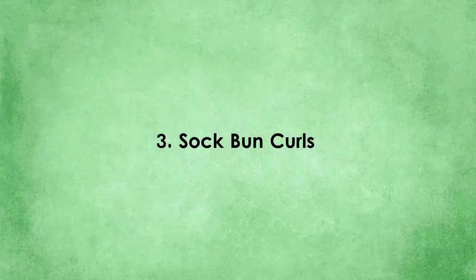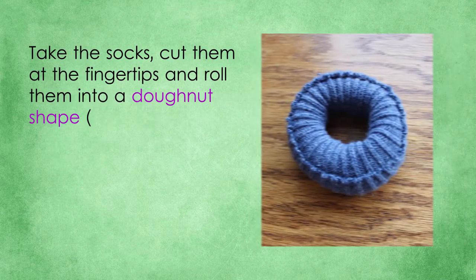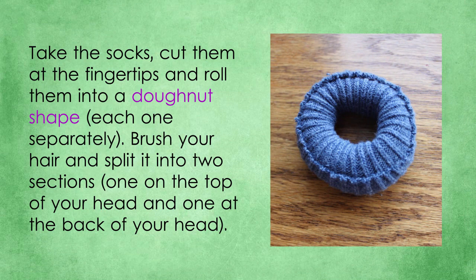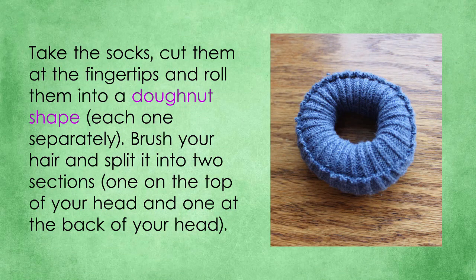3. Sock bun curls. There are so many ways of making curls, but each girl has a personal style of doing them. If you wonder how to make curls with the help of socks, you will find out how. Take the socks, cut them at the toes and roll them into a doughnut shape, each one separately. Brush your hair and split it into two sections — one on top of your head and one at the back.